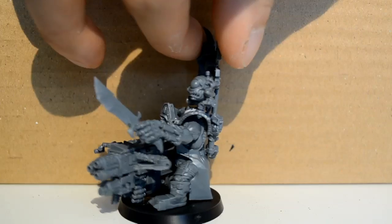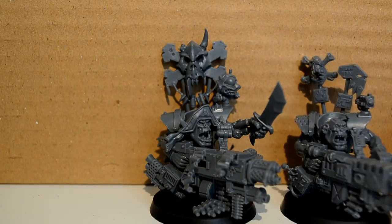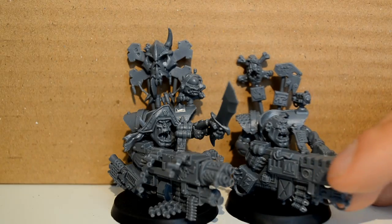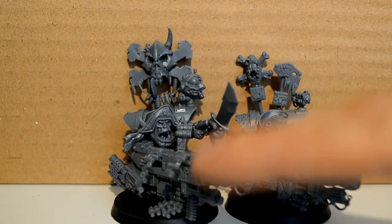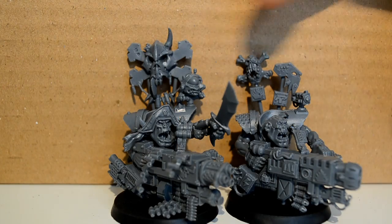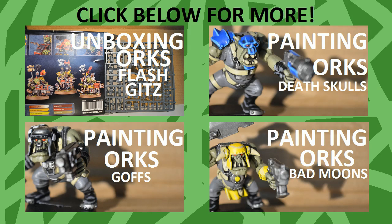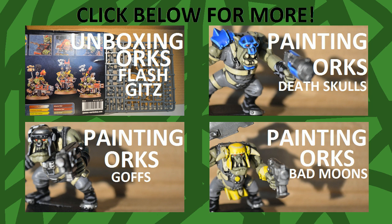And as you can see here, this is our completed captain model — and he looks pretty super. If you do any other ones it's the exact same process. The only difference is you choose different accessories for the guns, but they go together the same, same with the boss poles — it's exactly the same, you're just choosing different parts, just a different look. If you want to see more of my orc related videos you can click here for painting ones and unboxing. Don't forget to like and subscribe, and thank you for watching.